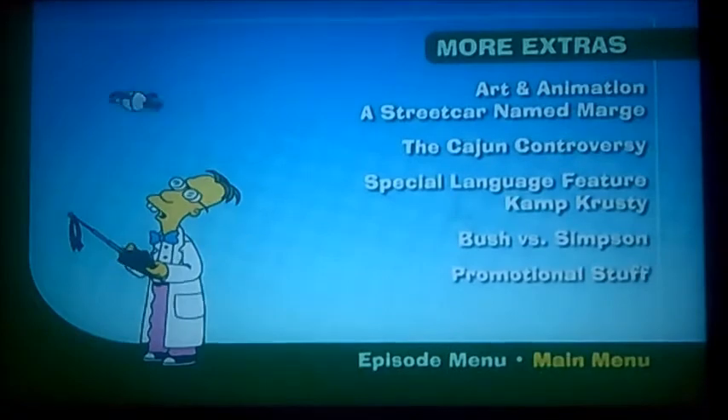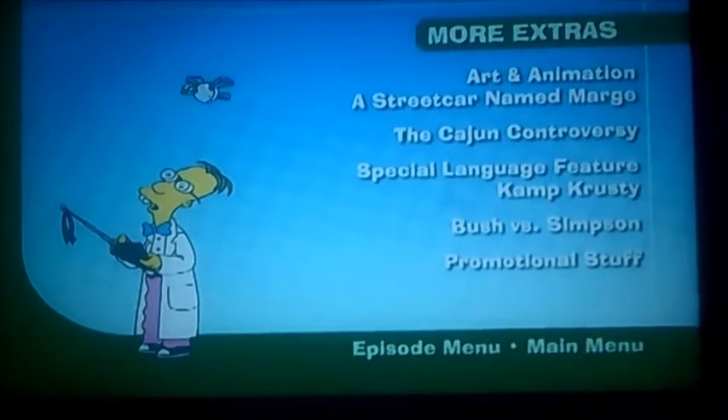Just kidding on that one. Anyway, I'm just showing you a little bit of the Promotional Stuff — not very much. So let's get back to the main menu now.